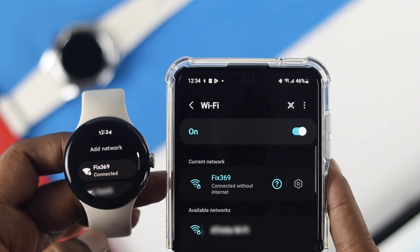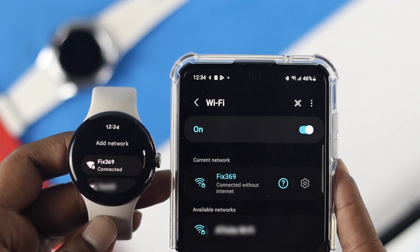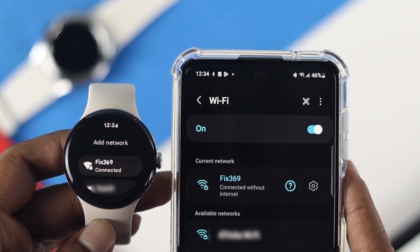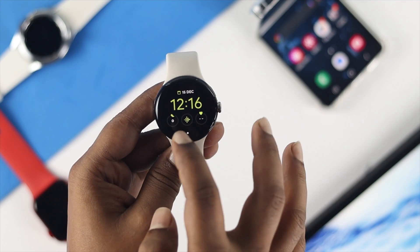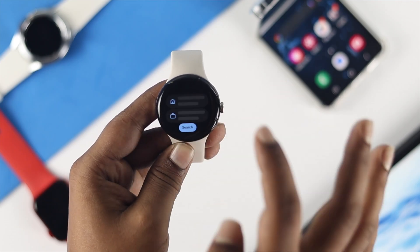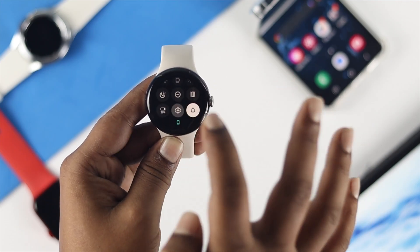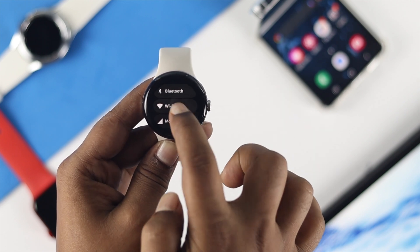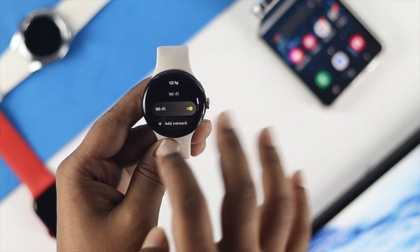The next thing to check is that both your Android device and your Google Pixel Watch are on the same Wi-Fi network. Once you've confirmed they're on the same network, open Settings again, tap on Connectivity, then tap Wi-Fi, and simply turn Wi-Fi off and then back on.